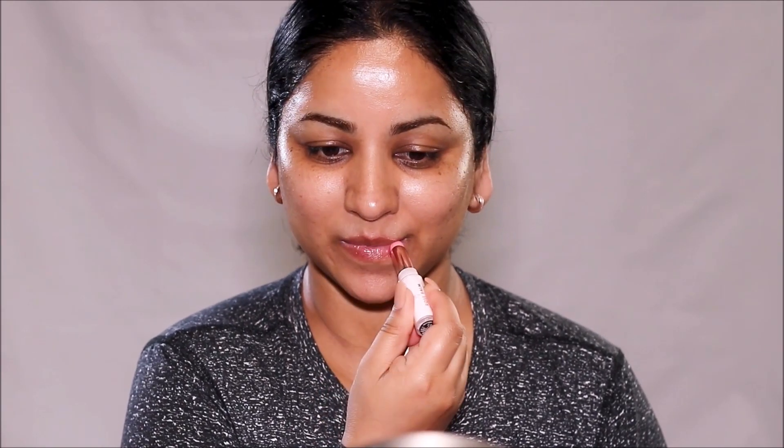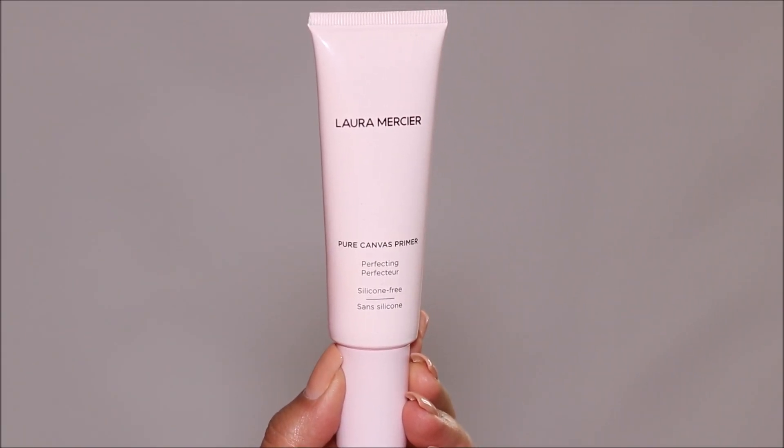You can use any lip balm or chapstick you have. For primer, I'm going to be using the Pure Canvas Primer by Laura Mercier. This is going to create that flawless canvas for makeup application and extend the wear of your makeup. It's lightweight and water-based. It fills in pores, fine lines, and texture, smoothing everything out. When you apply foundation over this, it flows really smooth and makes your skin look flawless. It also forms a tacky layer on your skin, so the foundation holds on longer, making it long lasting.